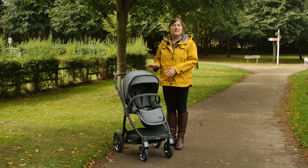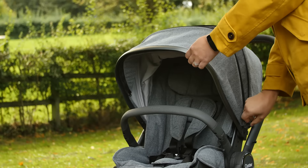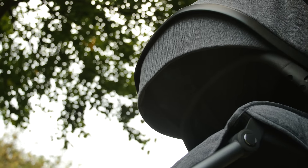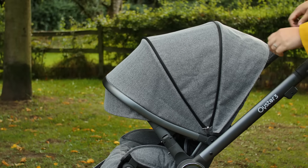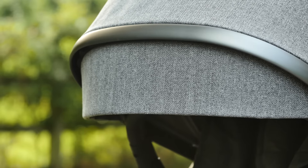The hood is big and features an additional section that can be unzipped for great coverage. It also has a flip-out sun visor and offers UPF 50+ protection. The canopy has an integrated ventilation net towards the back, which is really useful in hotter weather and doubles up as a peek-a-boo window. The hood is finished with a metal trim that matches the pushchair chassis, giving the stroller a real premium touch.